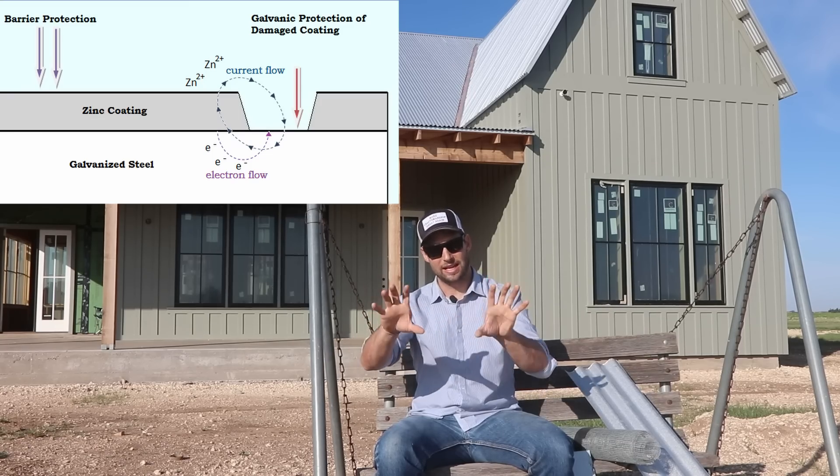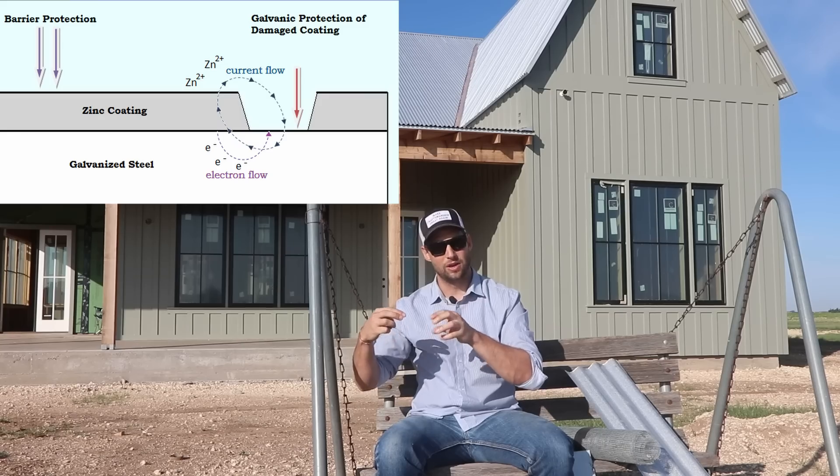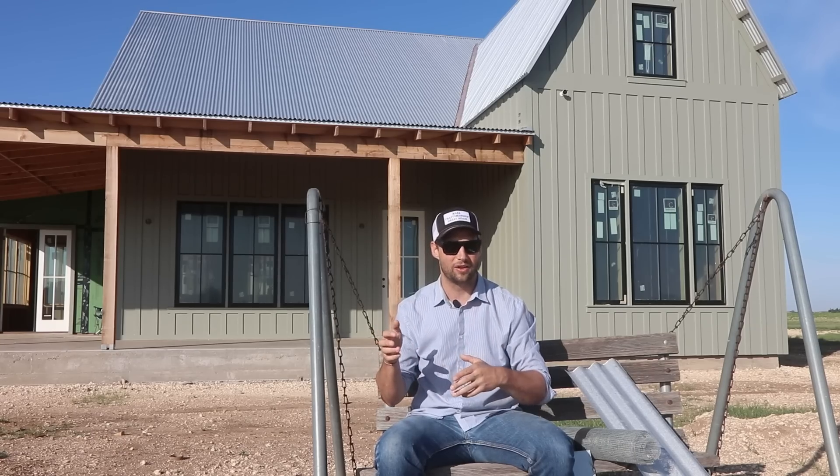We're able to protect the material that we want by corroding the material that we use as a sacrificial anode. That cathodic system was first discovered back in the 1800s in England when they were building ships.